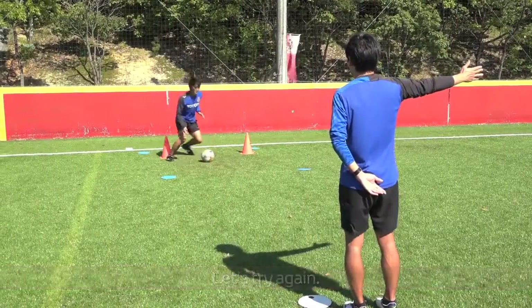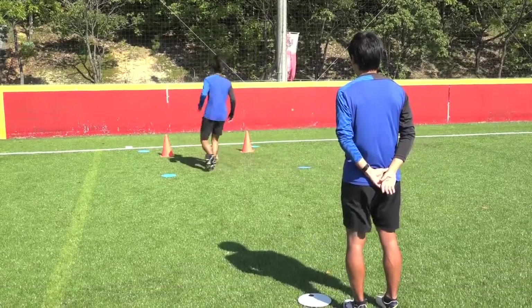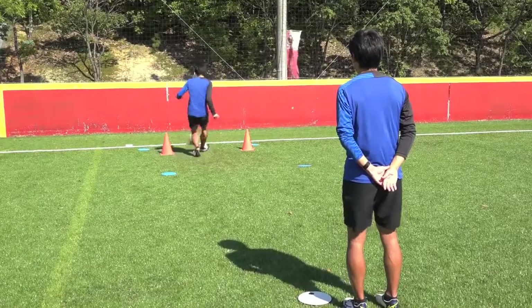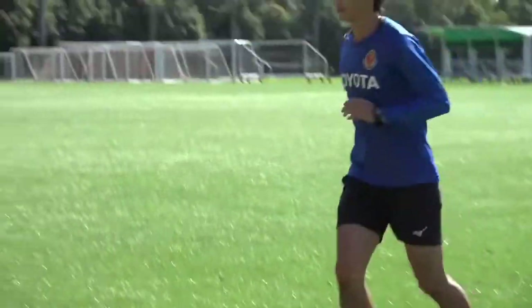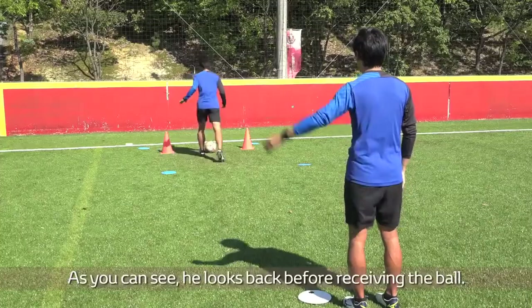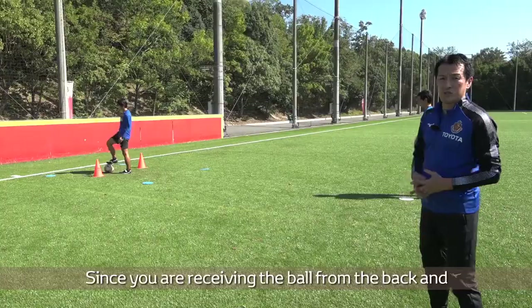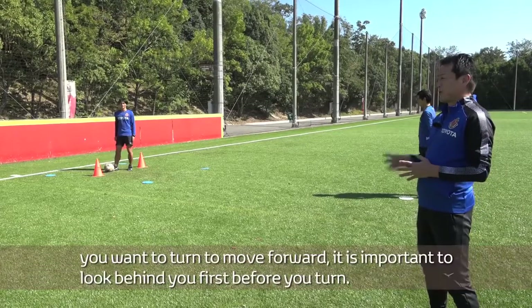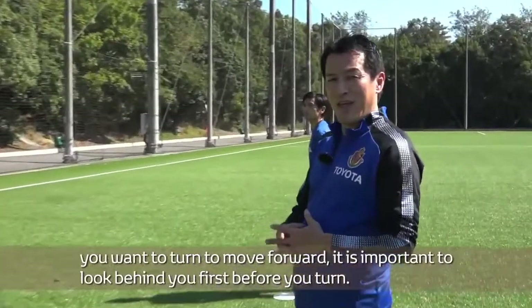Let's try again. As you can see, he looks back before receiving the ball. Since you are receiving the ball from the back and you want to turn to move forward, it is important to look behind you first before you turn. You want to know where the defender is and which way to go before you turn.